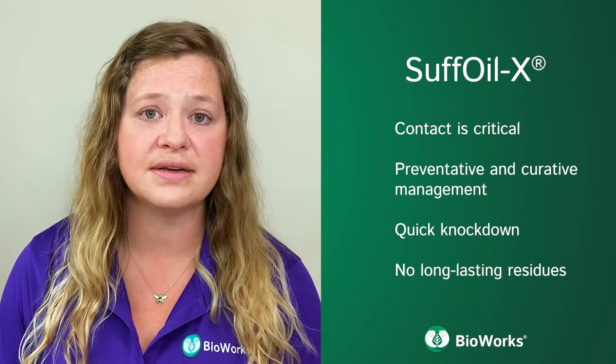Suffoil-X works on contact and is best used preventatively when insect populations are low, but it can also be used curatively. It provides quick knockdown without long-lasting residues that will disrupt beneficial insects.